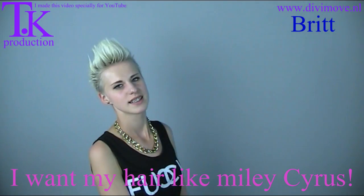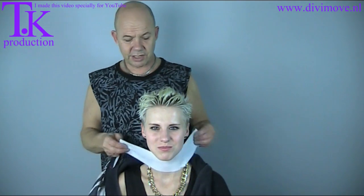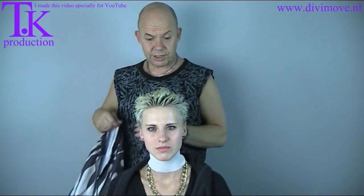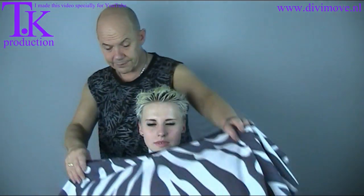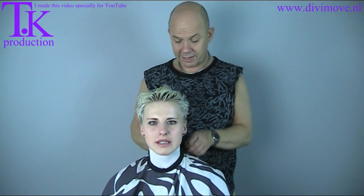We're first going to wash it out because there's a lot of gel in it. We'll wash the hair, just rinse it out with a little bit of shampoo and put in a little bit of conditioner, because that helps with cutting the hair and to decide whether the ends are very bad or not.